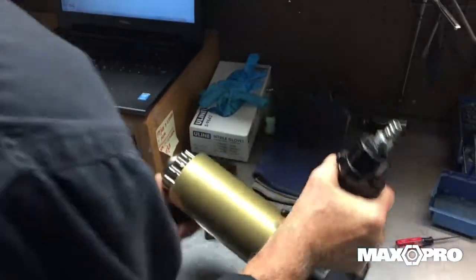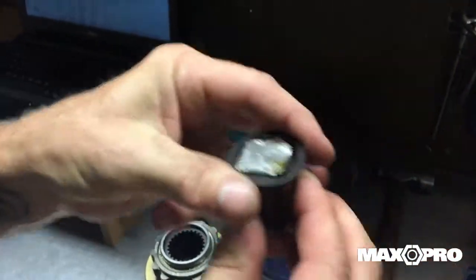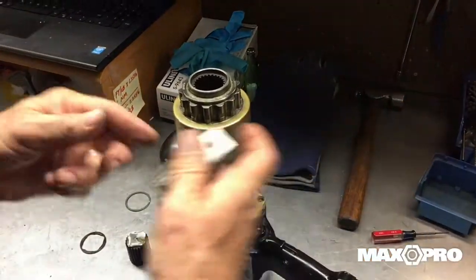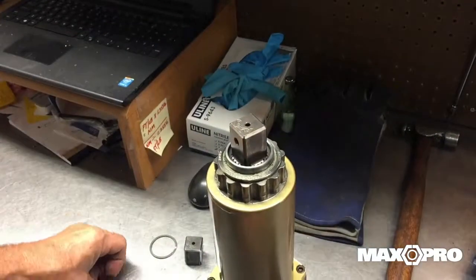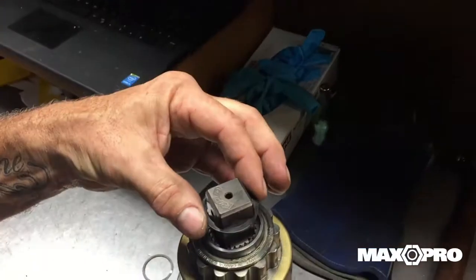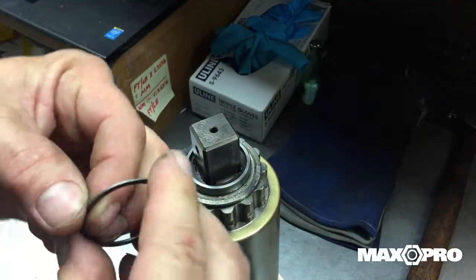He's going to go ahead and replace this now with a new unit. There's the new square drive. If the washer is still in good shape you can reuse it. Drop the washer in and simply re-engage the snap ring.